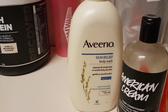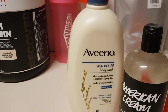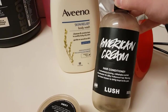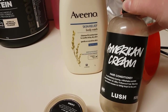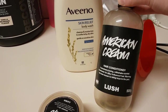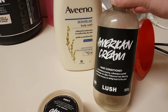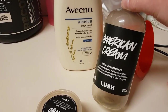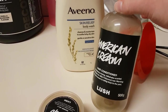I've got my Aveeno Skin Relief body wash, which is a fragrance-free body wash. All you really need is a fragrance-free body wash or shower gel type situation, and then an empty bottle — doesn't have to be a Lush bottle, can be whatever you like. They're pretty easy to pour into with a sieve. This is an old American Cream hair conditioner bottle. I was meant to use this one for my last video with the bath bomb to shower gel, but there was a bit too much product so it wasn't going to fit.